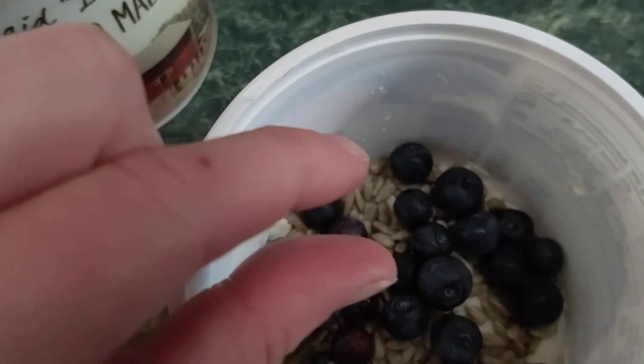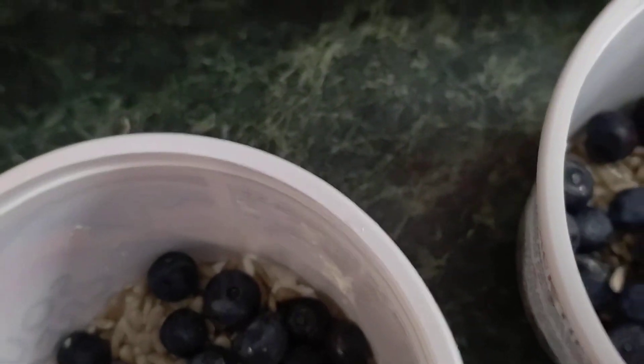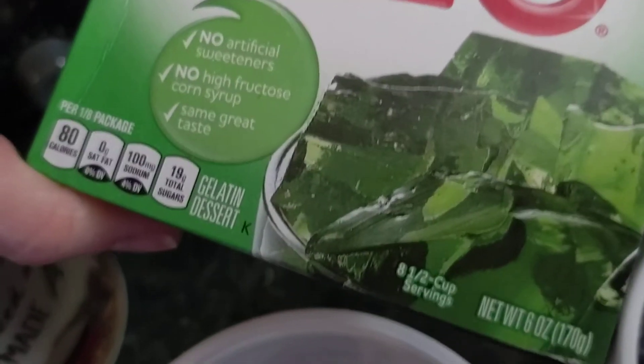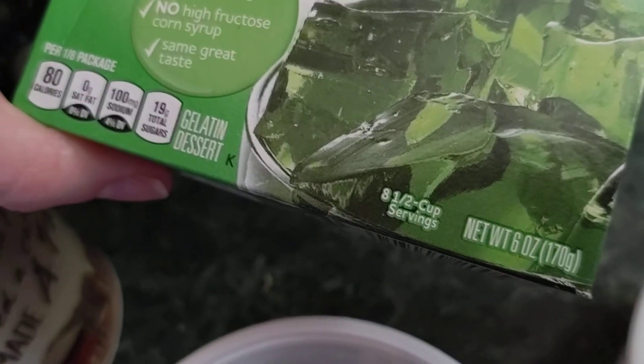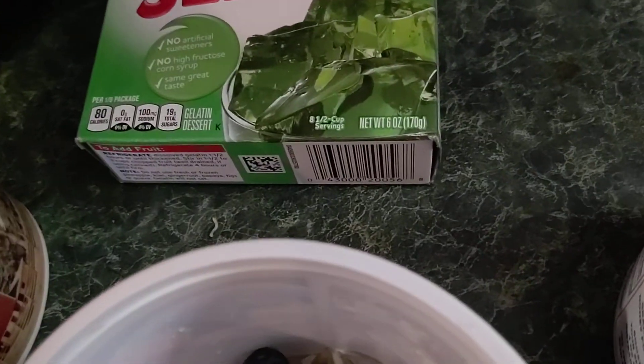On the bottom of the containers I've got just a thin layer of sour cream, some sunflower seeds, and some blueberry. And I am going to add an eight-and-a-half cup serving — it says here — a 16 ounce thing of lime jello.